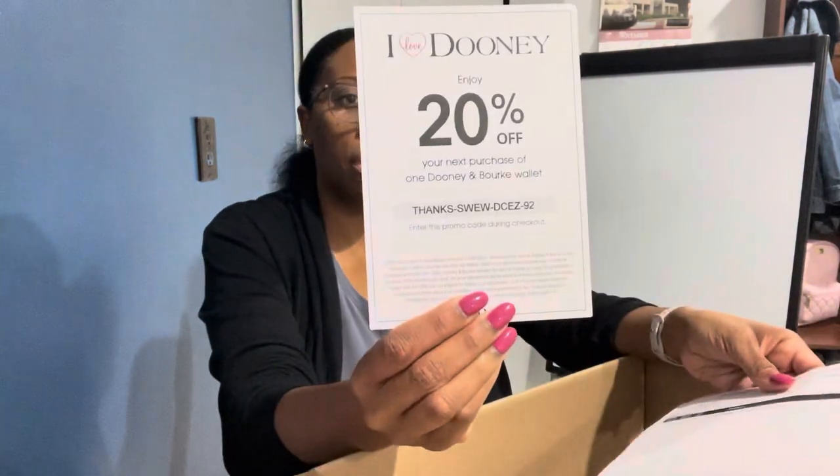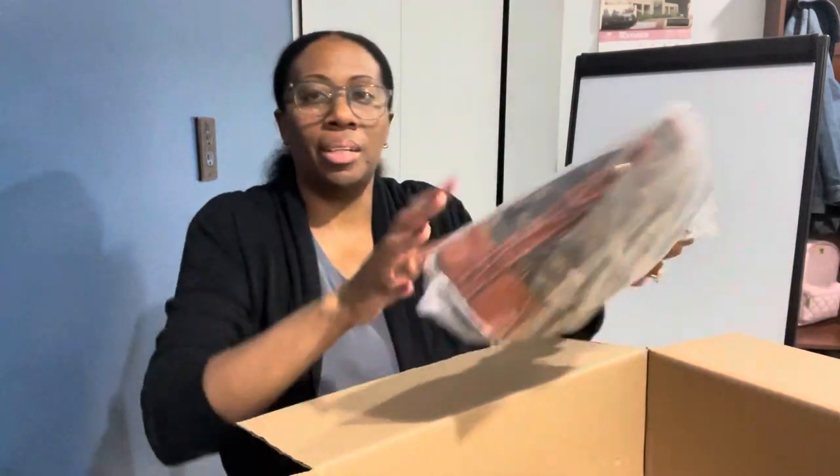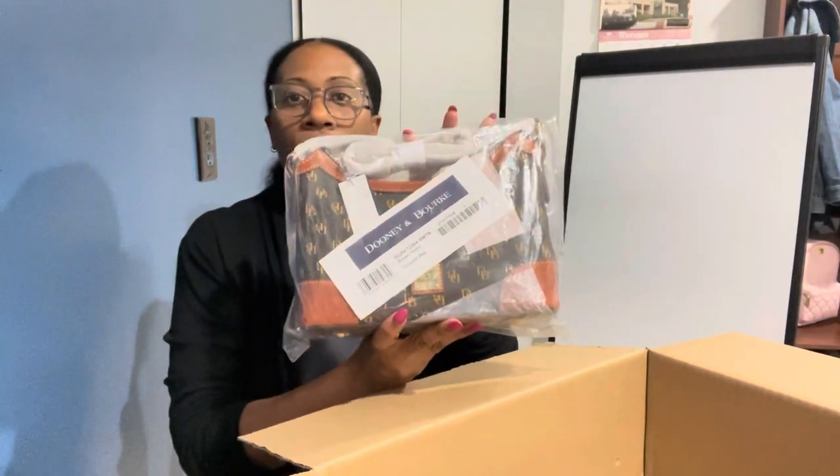I'm super excited about this. So I have a 20% off coupon, and this is just my packing slip. And there's a little decal for Thanksgiving. And this is the handbag — I think it is super cute. I just can't wait to start packing it.